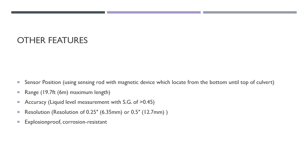We also discuss other features of the magnetic flow level transmitter. The sensor positioning uses a sensing rod magnetic device located from the bottom to the top of the cover pump. The range is 19.7 feet, which is 6 meters, at maximum length. Regarding accuracy, the liquid level measurement requires an SG of more than 0.45. The resolution is 0.25 feet (6.35 mm) or 0.5 feet (12.7 mm). It is also explosion-proof and corrosion-resistant.